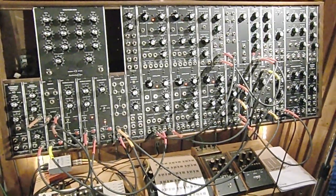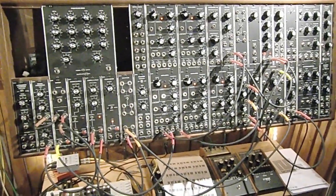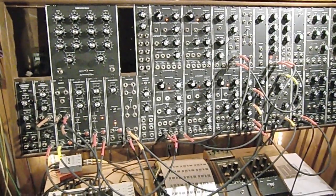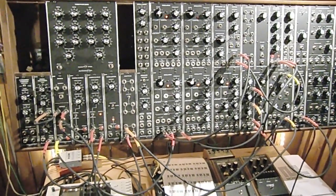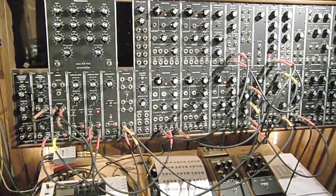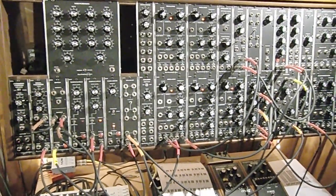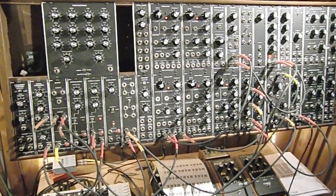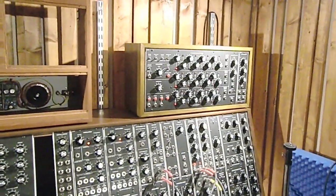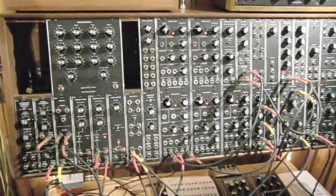Hi everybody. Today's patch is in response to Dude aka Liam's video about pulse multiplying and pulse dividing. What I'm trying to do here is to use a single oscillator, some other modules, to come up with a patch that creates no less than three octaves at once, without using any sequencers or other oscillators than the main one.